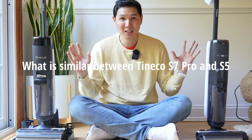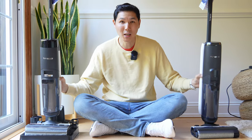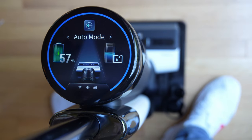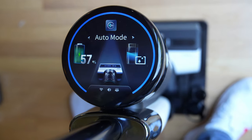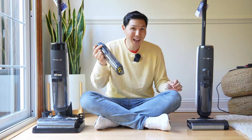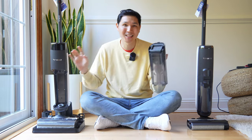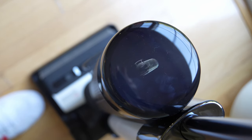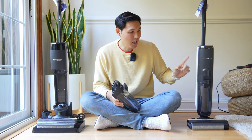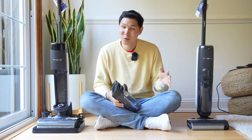First things first, let's talk about what's similar between the Tineco S7 Pro and the Tineco S5. For one, it's going to be the overall weight — if I pick both of them up, they're both going to weigh just about 10 pounds. They'll both come with pretty much similar dirty water tank and clean water tank sizes. The only difference is the S7 Pro has a 0.85-liter clean water tank and a 0.72-liter dirty water tank, compared to the S5's 0.8-liter clean and 0.75-liter dirty — just a 0.05-liter difference, so not huge.